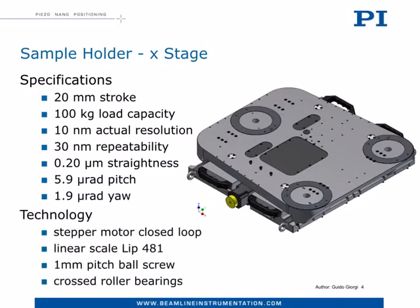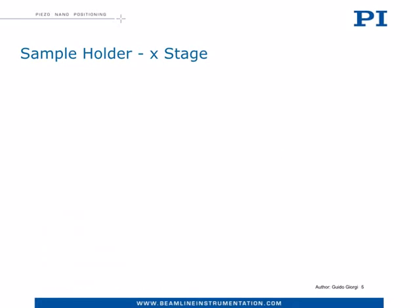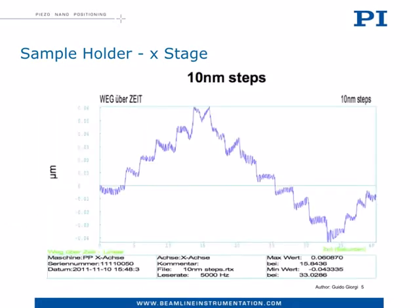We achieve this performance with a stepper motor, ball screw, cross roller bearing, and linear glass scale, plus Pi-Mico's expertise in the closed loop of stepper motors. This measurement of the stage resolution done by an interferometer clearly shows the 10 nanometer minimum incremental motion.